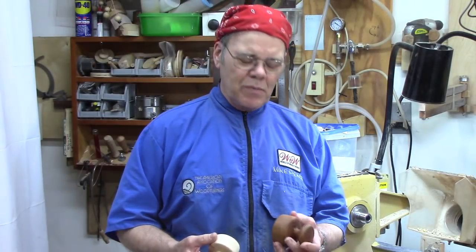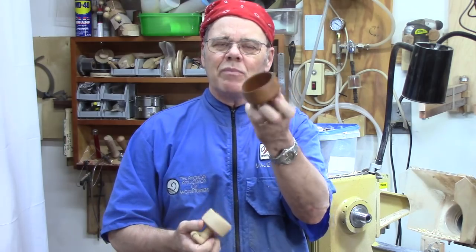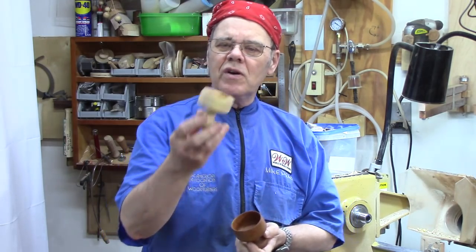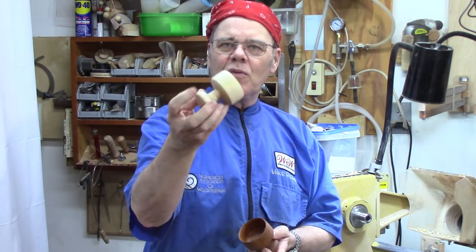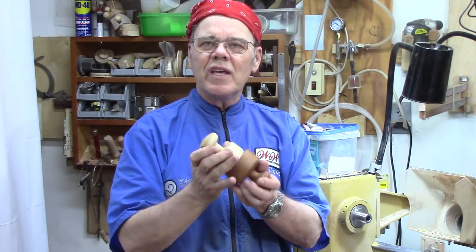Today I've got a real easy beginner project I think you're going to enjoy — a biscuit cutter. This one I made out of Bradford Pear several years ago, and I've got a sister-in-law that asked me to make her one, so that's the one made out of ambrosia maple. Generally, this is called treen.